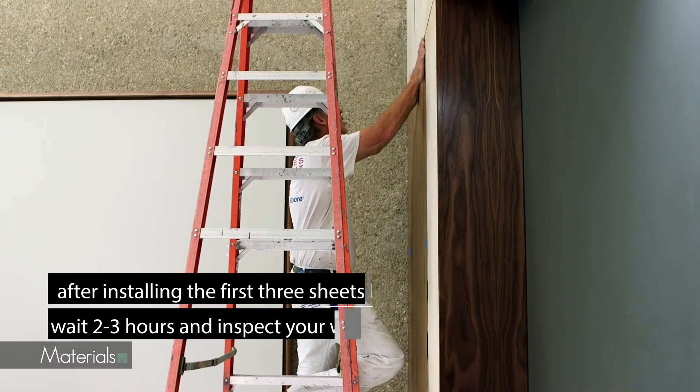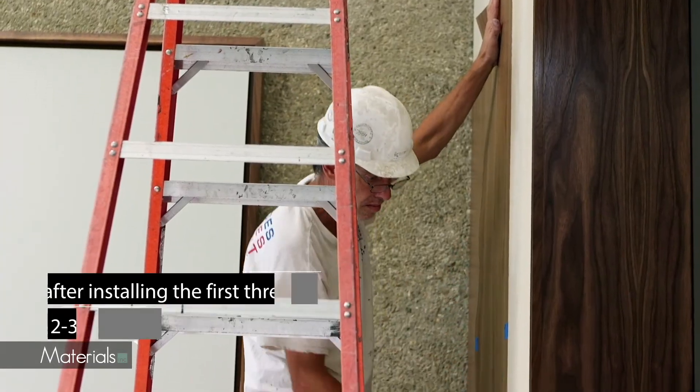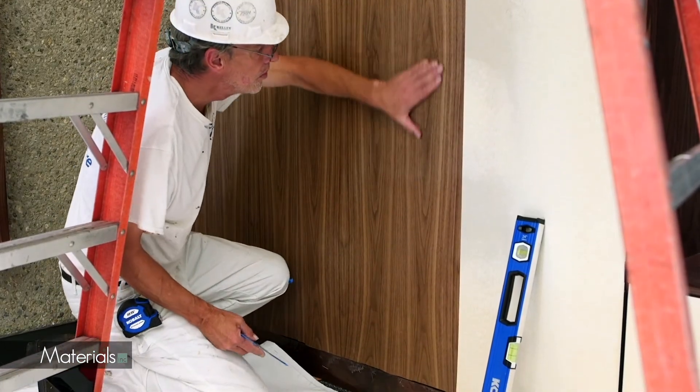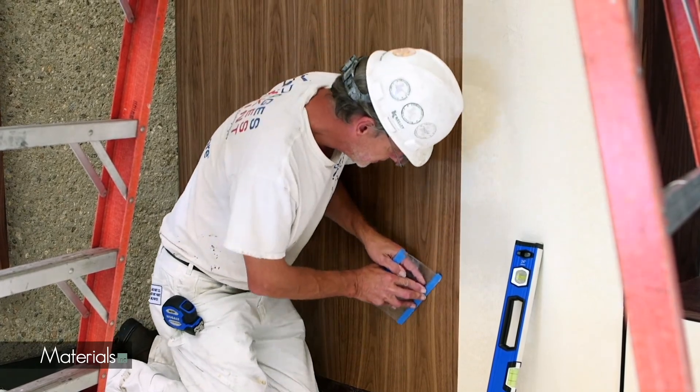After installing the first three sheets, wait two to three hours and inspect your work. If application is satisfactory, proceed. If not, stop work and contact your supplier. After installation of each section, a similar re-inspection should occur.